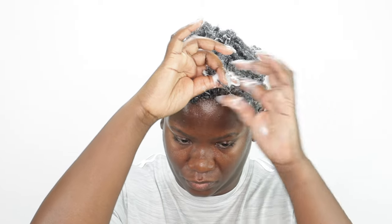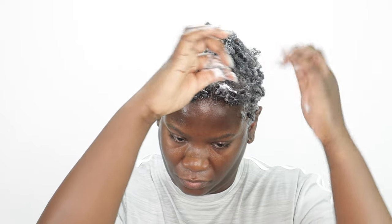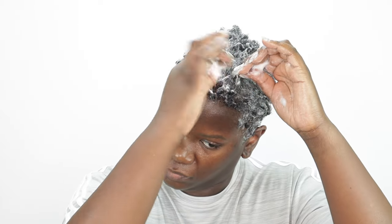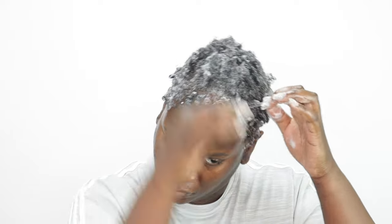I actually have a full review and demo of this product up on my channel if you want to check it out — I'll leave that link in the description box. So I'm going to separate a piece of the hair on the top and then start separating that piece into smaller sections and coil them around my fingers until the whole top is coiled out.